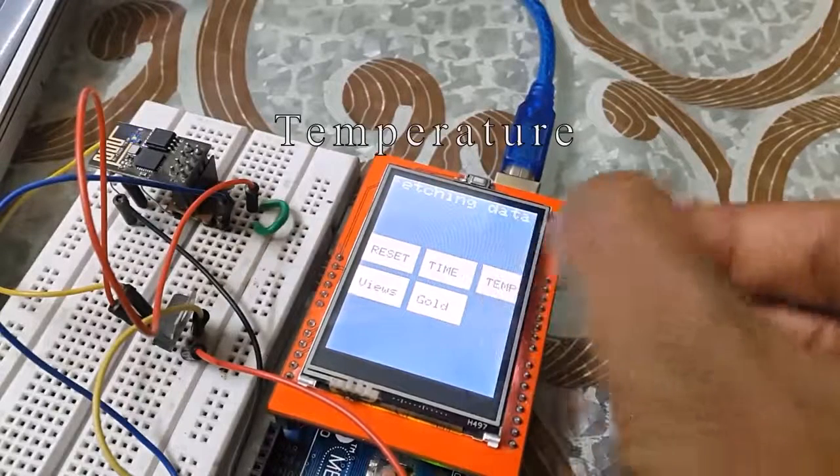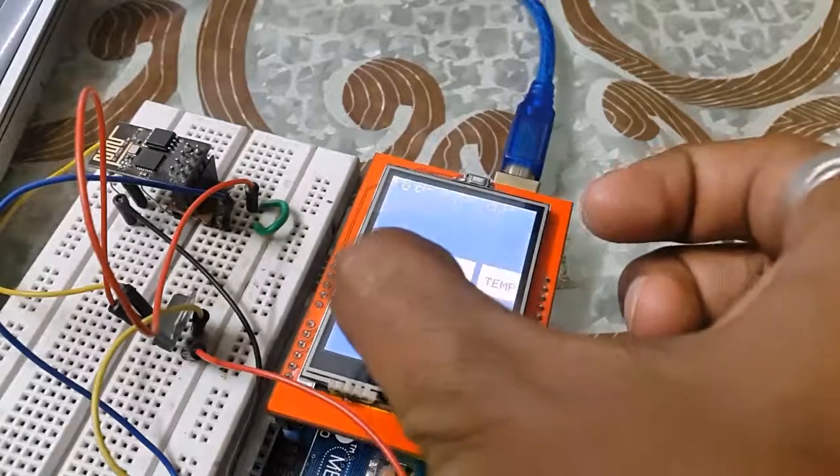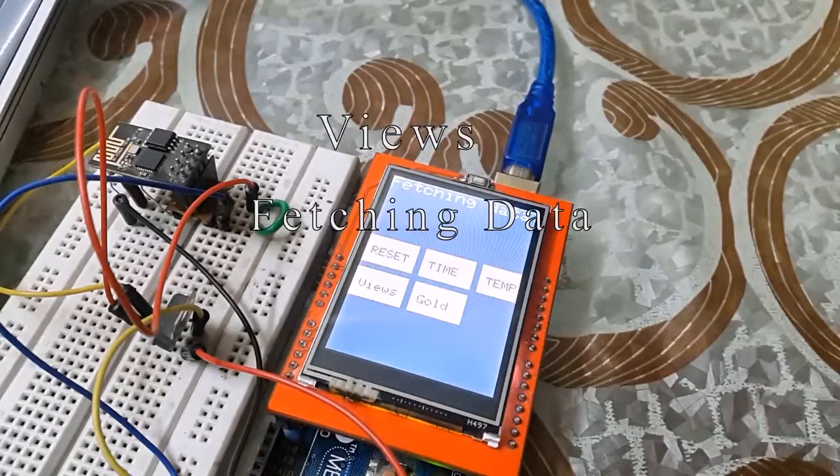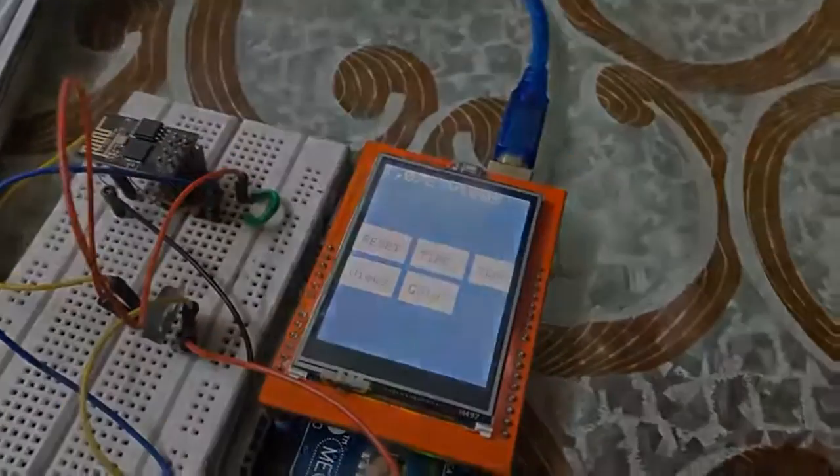In my next tutorial I will be showing you how to fetch data from any website using the ESP8266. Thanks for watching.